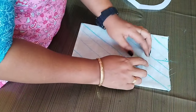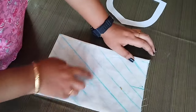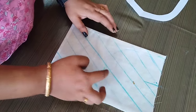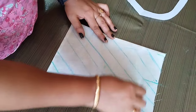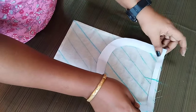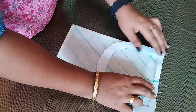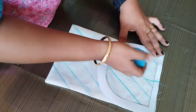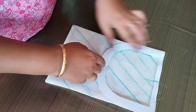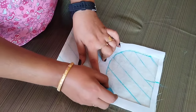Now we have to put the stone on the top and mark the stone on the top. We have to make the canvas and mark the canvas in the same shape.